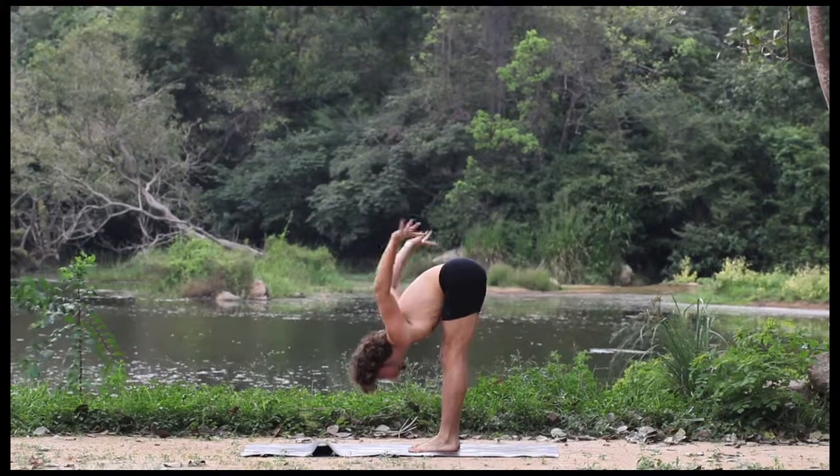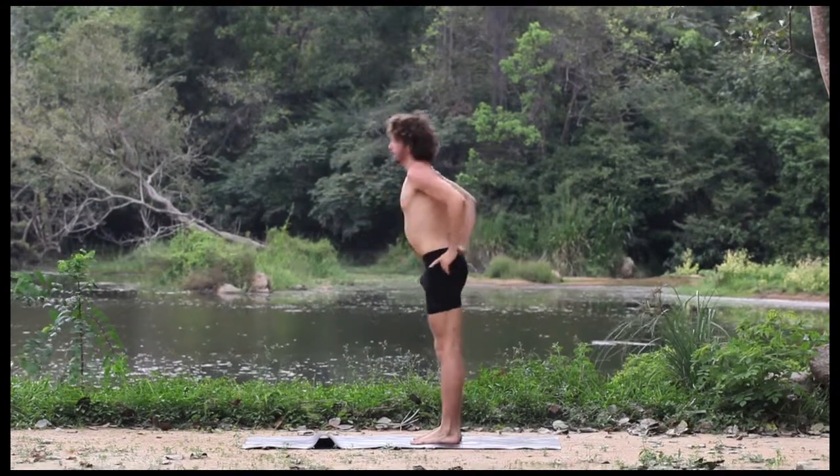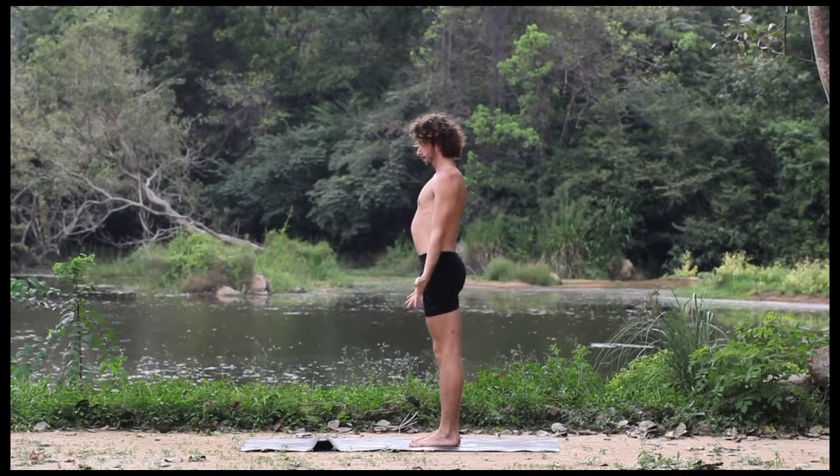Tailbone down, inhale, rise. And there we go.